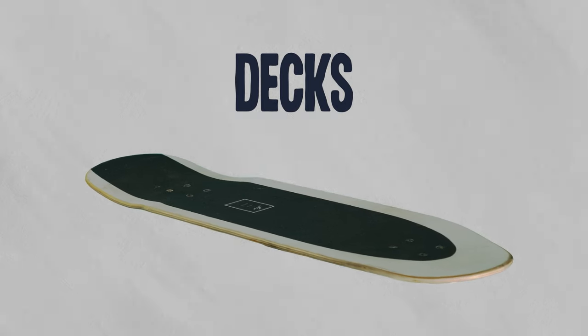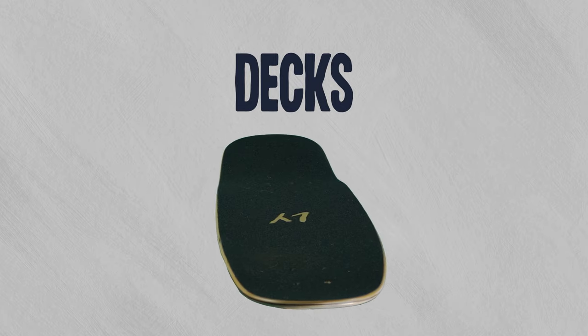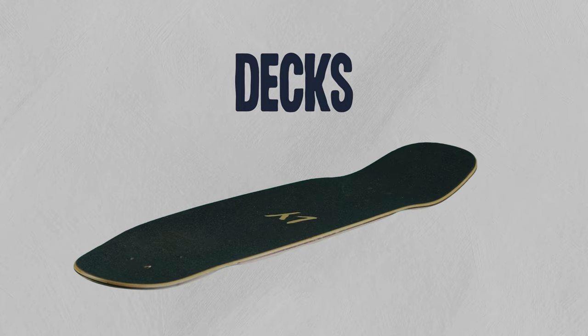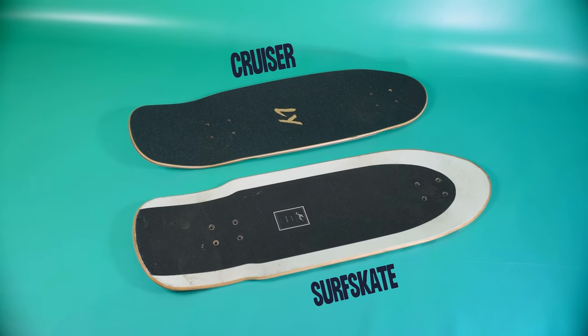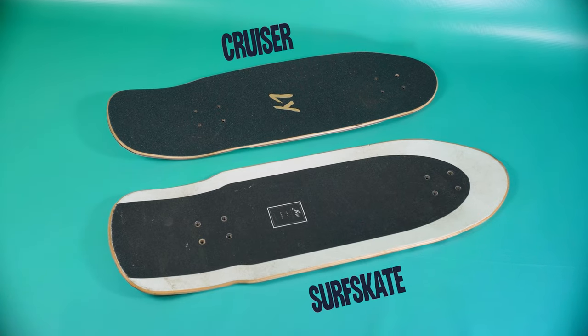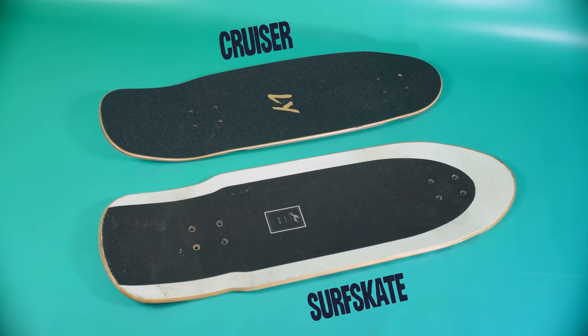Now let's discuss the differences between the decks, which, to be honest, there are a lot of similarities and it isn't as black and white as the trucks. Most cruisers will be a little shorter and thinner when compared to surfskate decks, since portability is usually a main factor. There are so many personal preferences when it comes to the length, the width, the concave, the wheelbase, the kicks — it's very subjective.